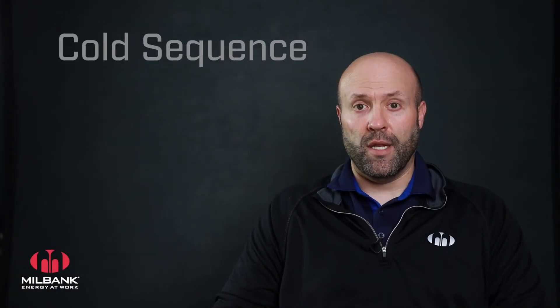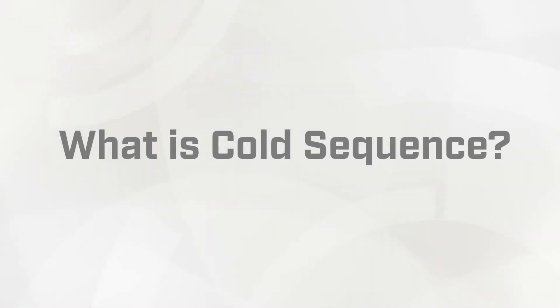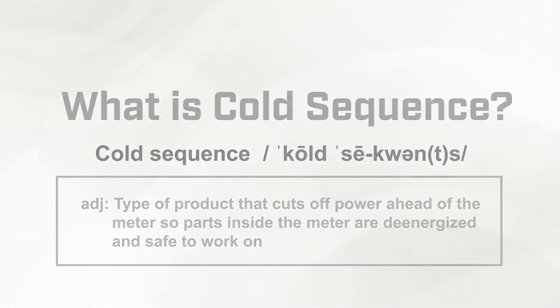Today I want to introduce the latest cold sequence family member in our product offering. Cold sequence means a disconnecting of power as it relates to meter sockets, or cutting the power ahead of the meter socket to ensure that the meter socket is completely de-energized or cold prior to the meter technician or other utility worker upgrading, replacing, or performing any other necessary maintenance needed for the meter.